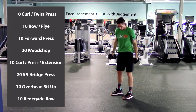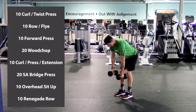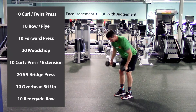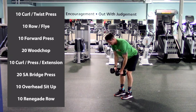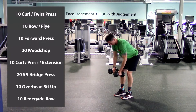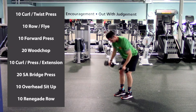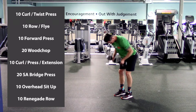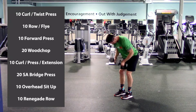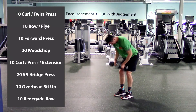Next: row to fly. Feet close together, knees are bent, hinging at the hip as we go forward, arms hang down. Row up, release, bend the elbows out, and then go. Here we go, head up. One, two, three, four, five, six, seven, eight, nine, last one, and ten. Beautiful.